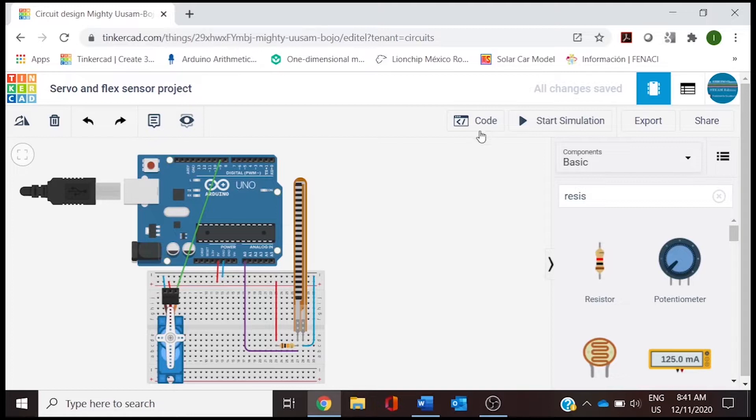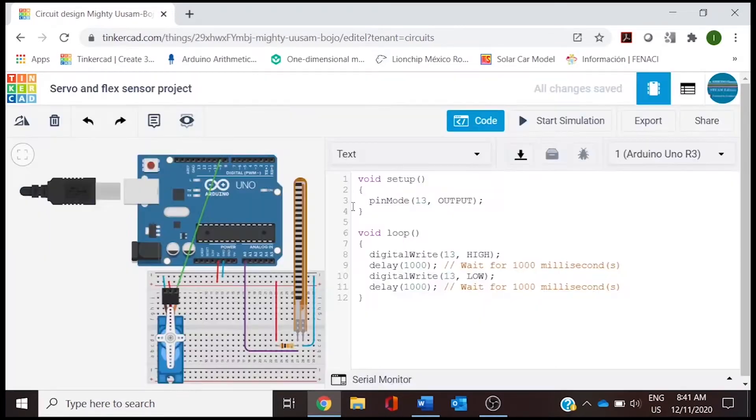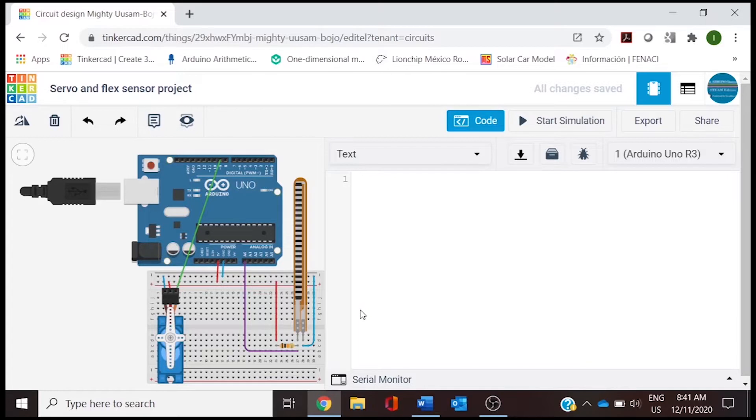The next thing is going to be the code. We are going to the code section on the right, and we are going to use this section of text. We will erase the code that is provided by Tinkercad. For moving the servo we will need a library.